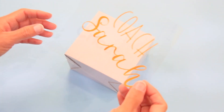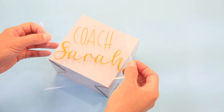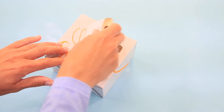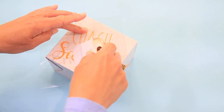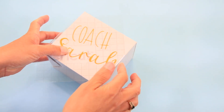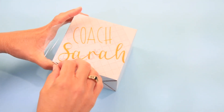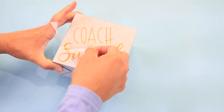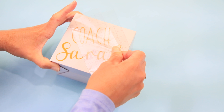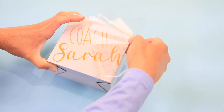Now that we have the design on our transfer tape, all we need to do is position it the way we want it on our box. I kind of want it to be a little catty-corner. Then take the scraping tool or your fingers and put it into place, and wrap that around the side. Now just take our transfer tape off at an angle and it comes off leaving these darling little letters.